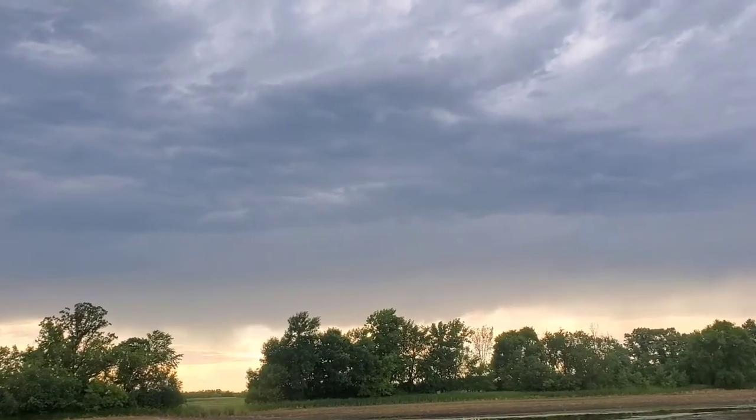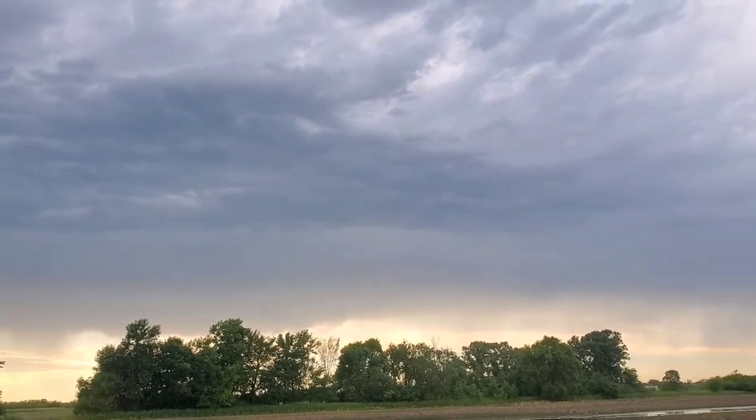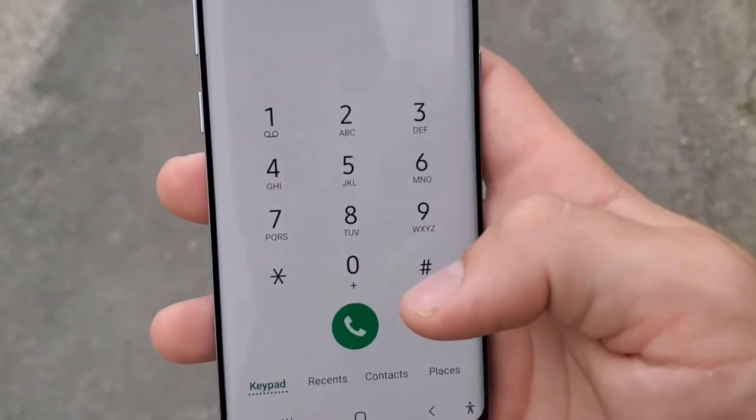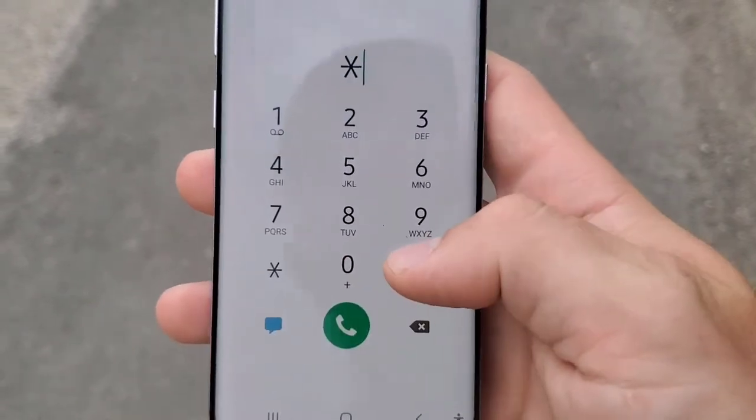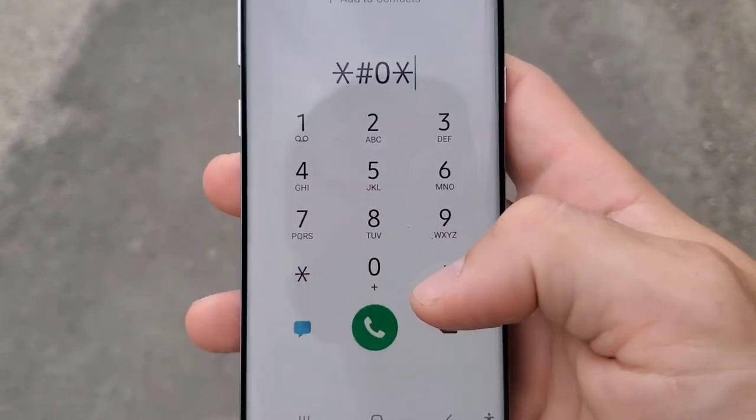In this video, I'm going to cover a secret code for Samsung phones that allows you to do some thorough testing on your device. I pulled up a dial pad on the phone here, just in the phone app, and I'm going to punch in star pound, zero star pound.